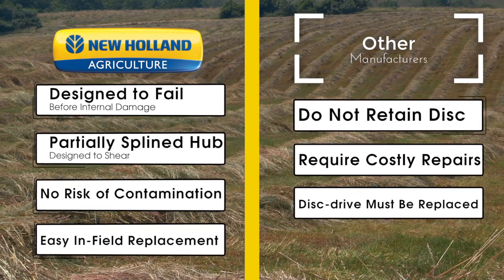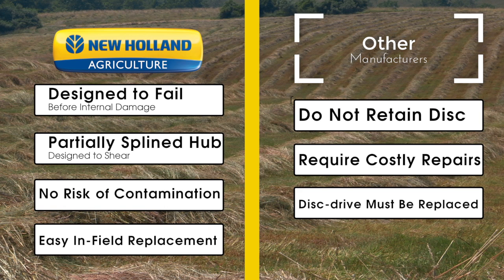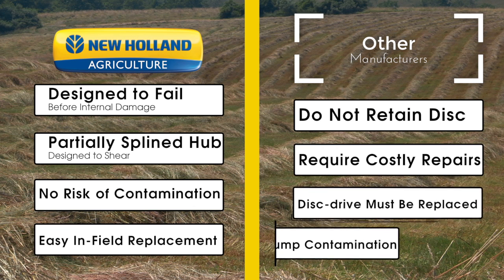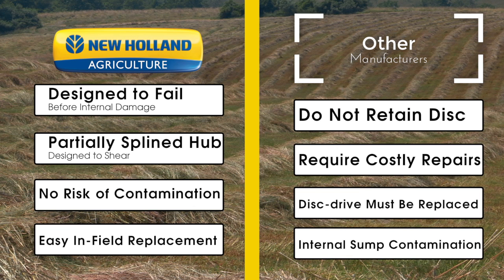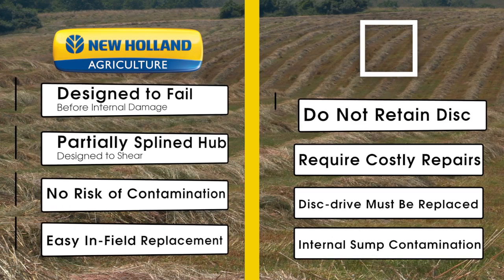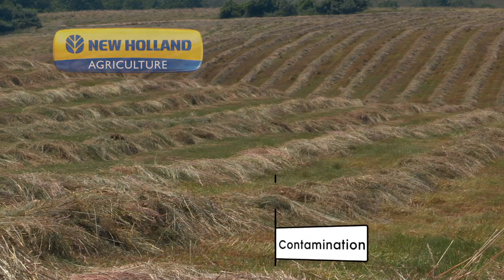With these systems, infield repairs often mean opening the common sump and risking further cutter bar contamination. Other systems have a square key which fails internally of the oil sump, risking contamination of the sump and presenting a real risk of collateral damage.